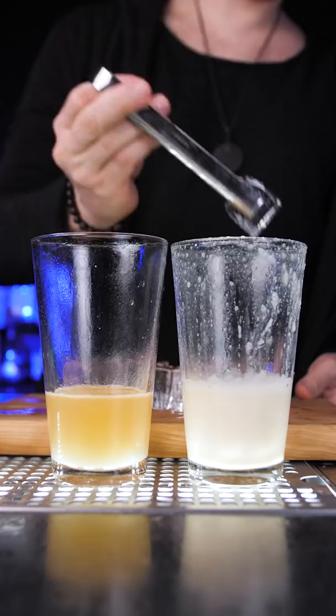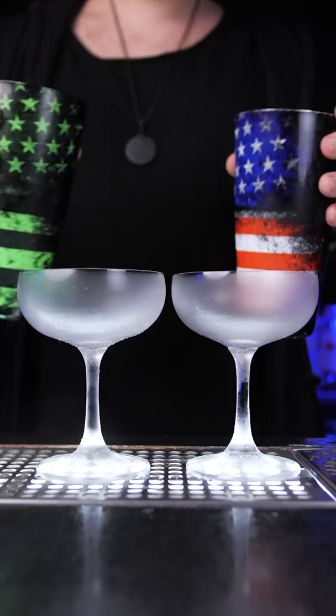Then add ice and shake again to chill. A whiskey sour with aquafaba has a different texture, but both drinks have a perfect foam that makes for a more pleasant drinking experience.